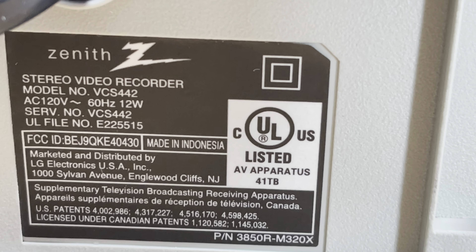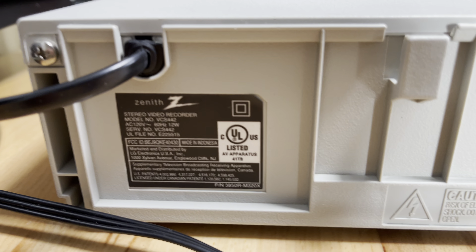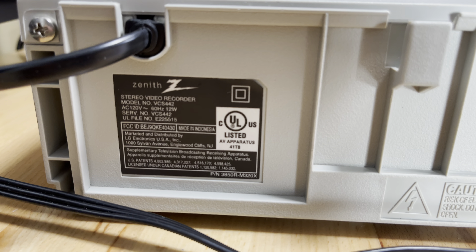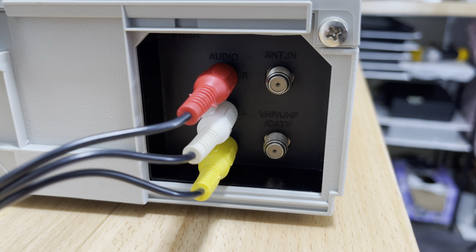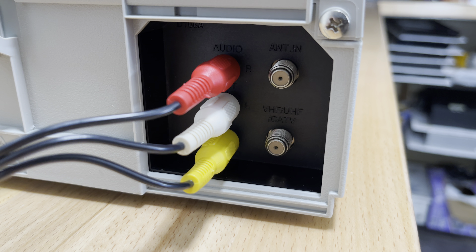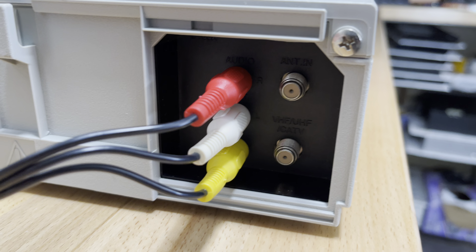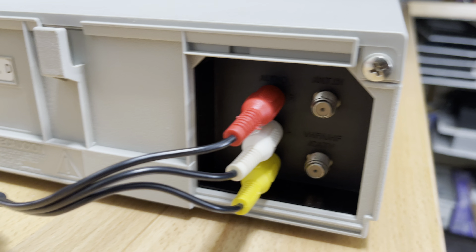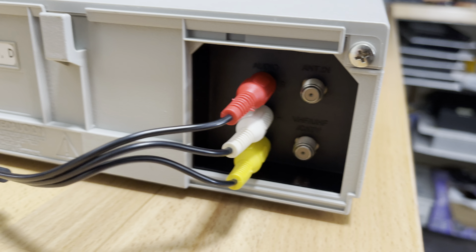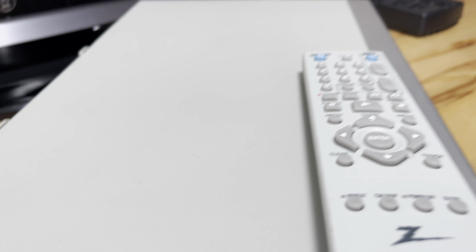So apparently this is a very early LG Electronics product. I have an LG TV and I love it. While we're looking at the back, there are two antenna in and antenna out connections, and one composite video connection that's feeding my HDTV from the VCR. It's a very simple VCR, but it's practically an LG.